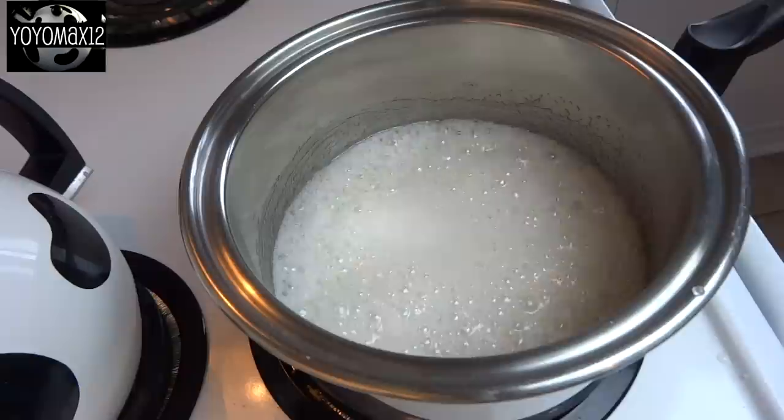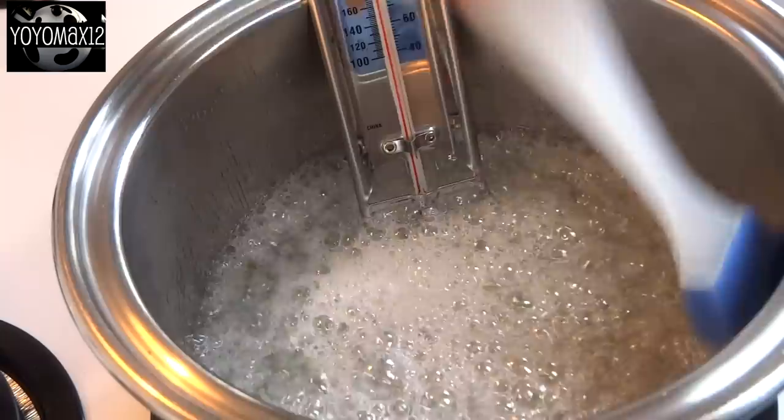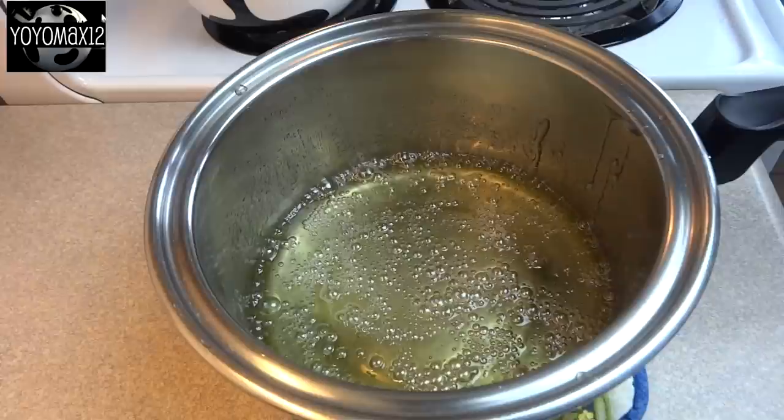Once it starts to boil, you can stop stirring. You need to cook this until it reaches the hard crack candy stage, which is 300 degrees Fahrenheit. The best way to determine this is to use a candy thermometer. If you don't have one, there are other ways — please see the link in the about section below. While it's boiling, you can brush down the insides of the pot with a pastry brush dipped in cold water.